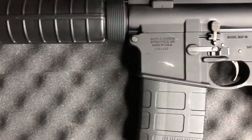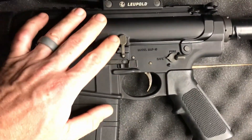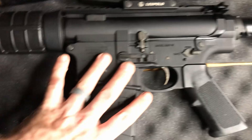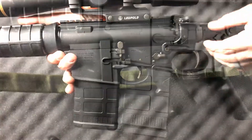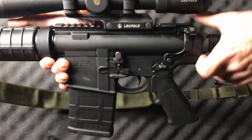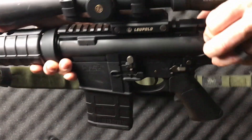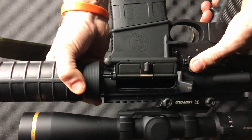A lot of the stuff on this rifle is very standard. However, one thing that's not standard is it has fully ambidextrous controls — and that includes the bolt release, mag release, and the safety — which is really nice at this price point, but just really nice in an AR altogether. Everything on the gun feels like quality, and I'm very pleased with this purchase. It came in at a great price — just under a grand, which is a phenomenal price point for an AR-10.